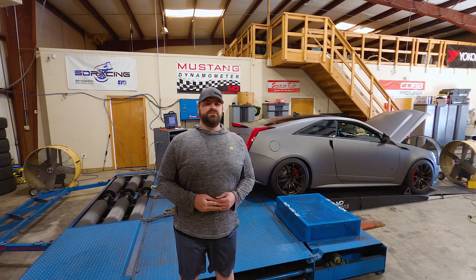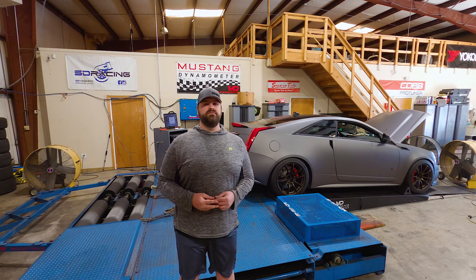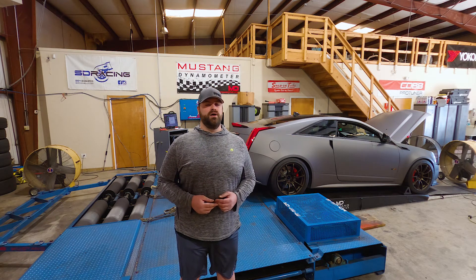Thank you again for stopping by the channel and seeing today's dyno session with Phil's 2009 CTSV. If you liked the video, hit the thumbs up. If you haven't subscribed to the channel yet, please think about doing so. Share it with your friends. We hope to see you again soon. Y'all have a good one.